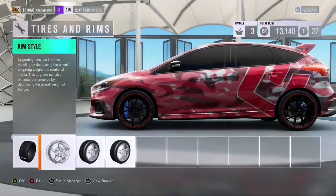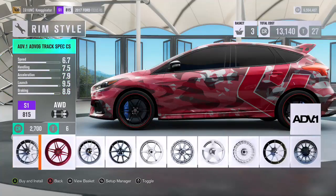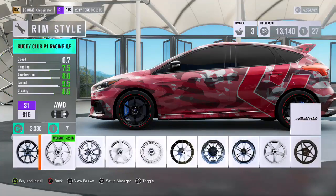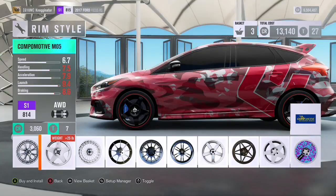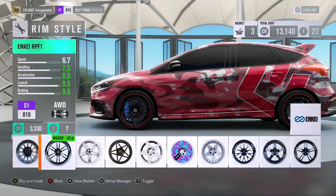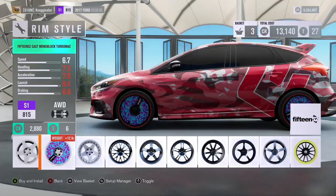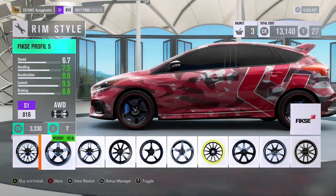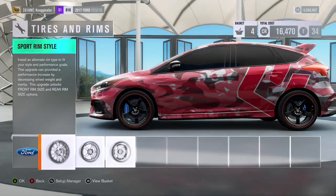Rims — probably going big on the rims. He'll probably want something cool. I'm not sure what his style is, but we'll see what looks good on this car. I kind of like these where they add weight, but I think he's gonna want weight reduction. I think this car would look good with the bigger spokes or something — that looks good. So let's just say he'll have that on there.